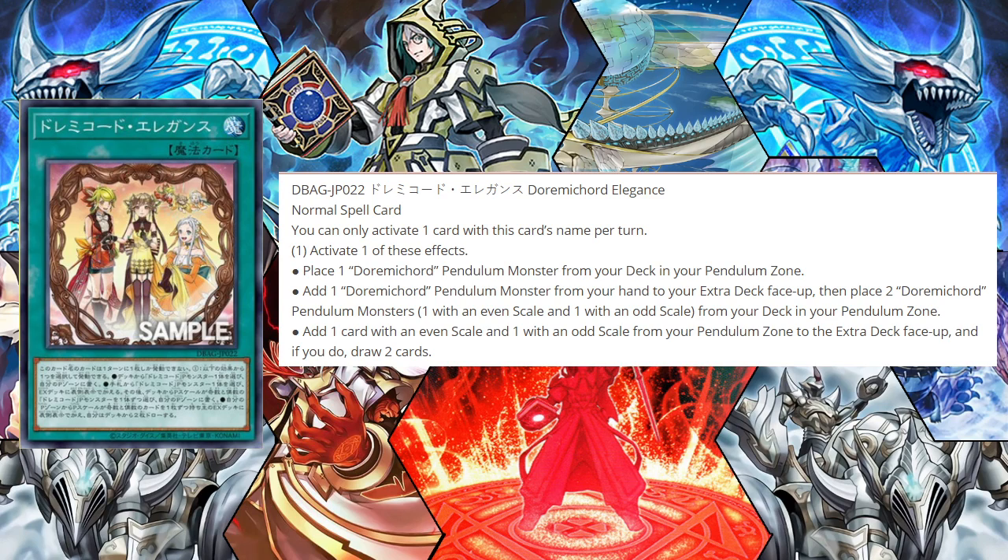Overall, this card is very amazing for everything pendulum-wise. I will be having two builds for the return-to-deck build of a pure Dorime Chord because of this card, and the actual pendulum magician version I've been working on. This is definitely going to be interesting to see because it gives a lot to the deck — you can set up so many more pendulum plays than before.